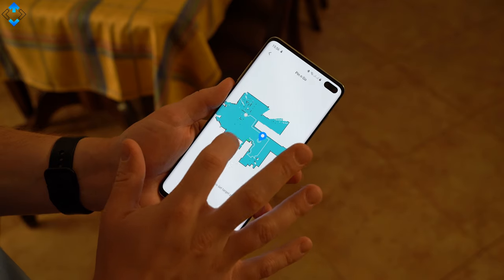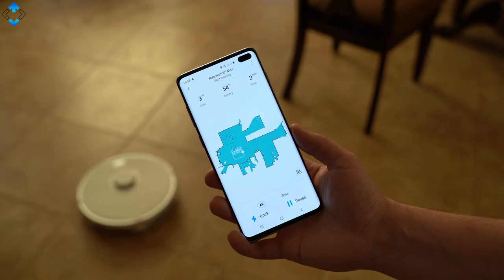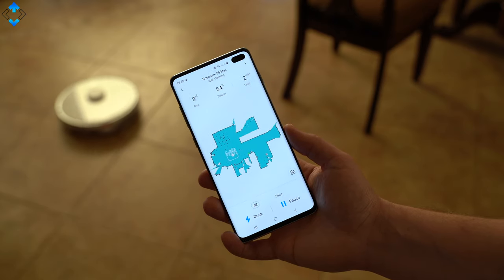One of my favorite features is Pin and Go. You just pin where you want the robot to go and select spot cleaning, so it cleans exactly the spot you want.